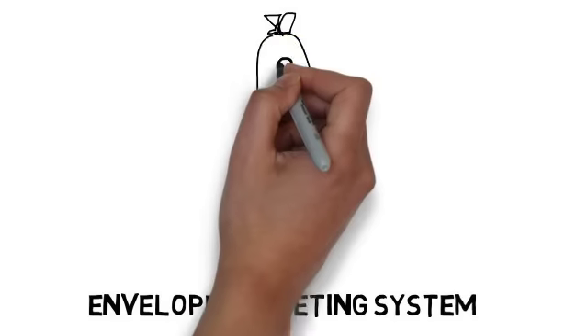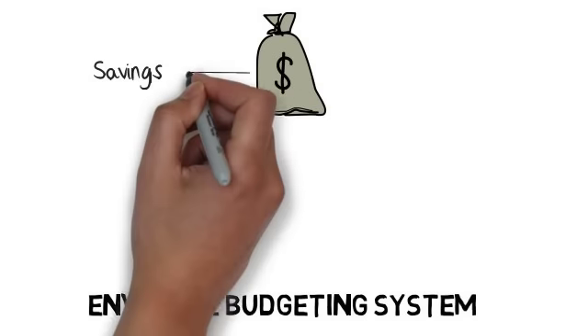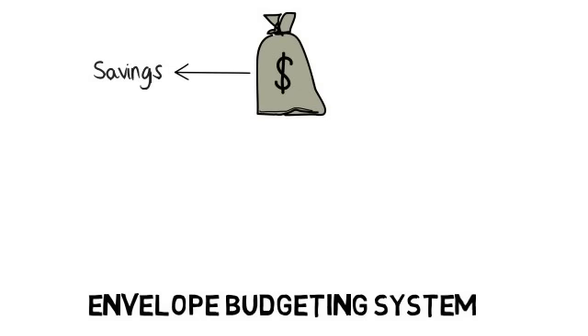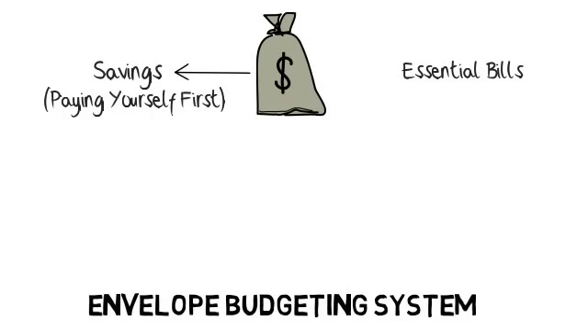The Envelope Budgeting System. Step 1: When you receive your monthly pay, first set aside money for savings. This is known as paying yourself first. Next, pay all your essential bills.